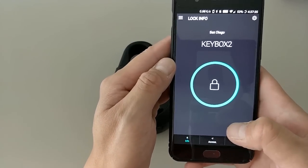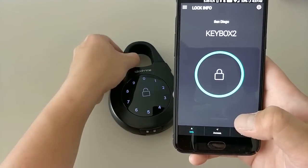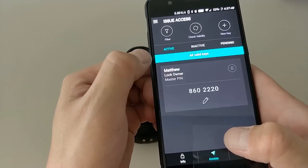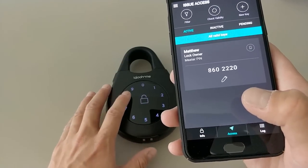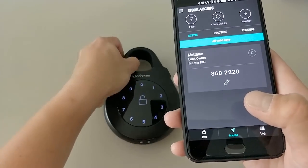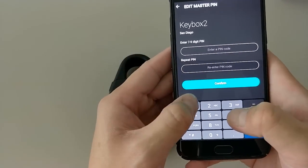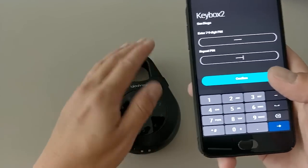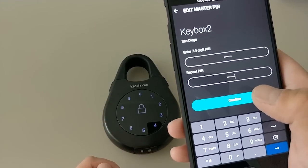Once setup is complete, you'll see your list of homes. On the lock info page, you can tap to open it via Bluetooth — you need to be within Bluetooth range. You'll see an initial auto-generated code replacing the default one-two-three-four. You can change the master code at any time. Master codes must be seven to nine digits. Once you write the new code while in Bluetooth range, it takes effect immediately.